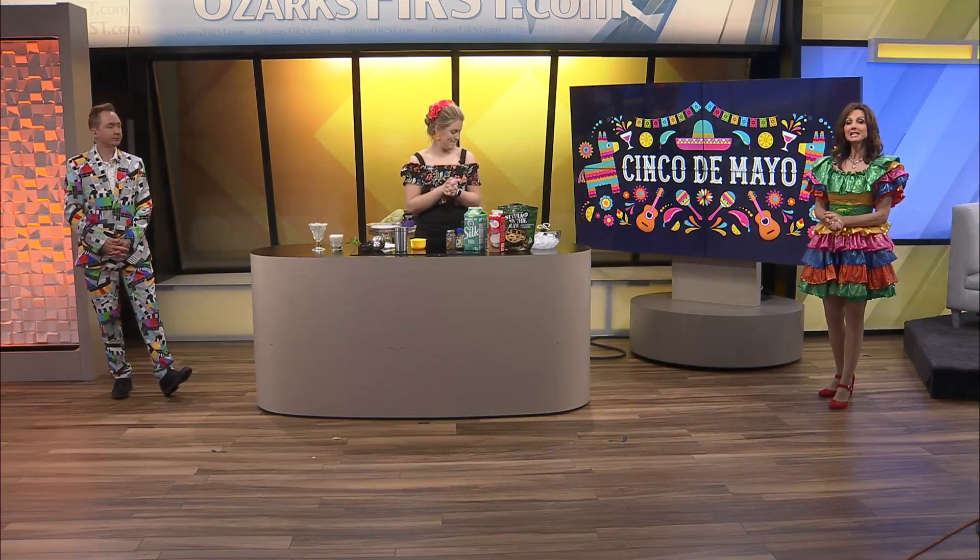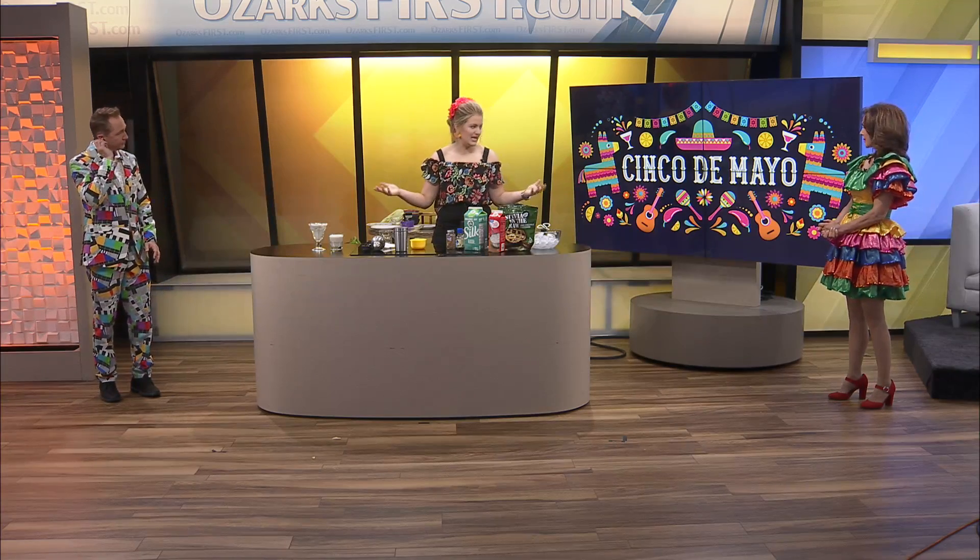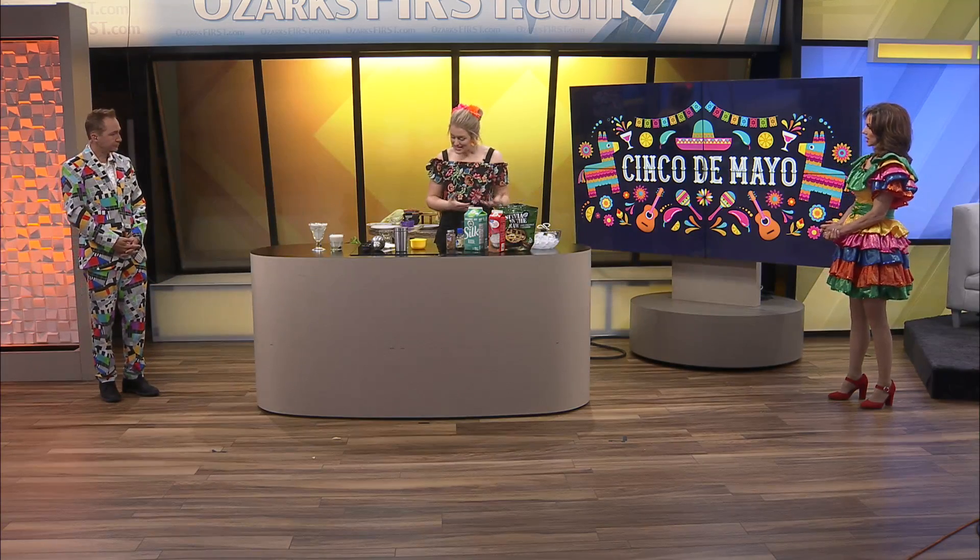Welcome back to Ozark's Fox AM. Kaylee's making us something delicious for Cinco de Mayo. What are you making? Making some horchata. Never had this before, and I don't think you guys have either. I taste tested it and it's really good, honestly.